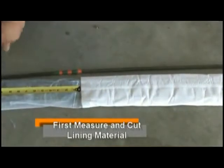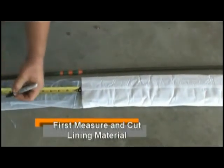After the line is thoroughly cleaned and descaled, which is the most important part of the lining process, we measure the line and custom build each section of liner to be installed.